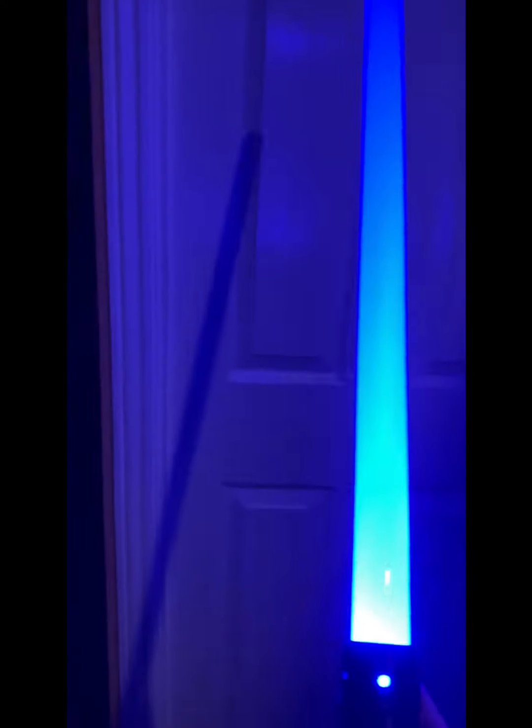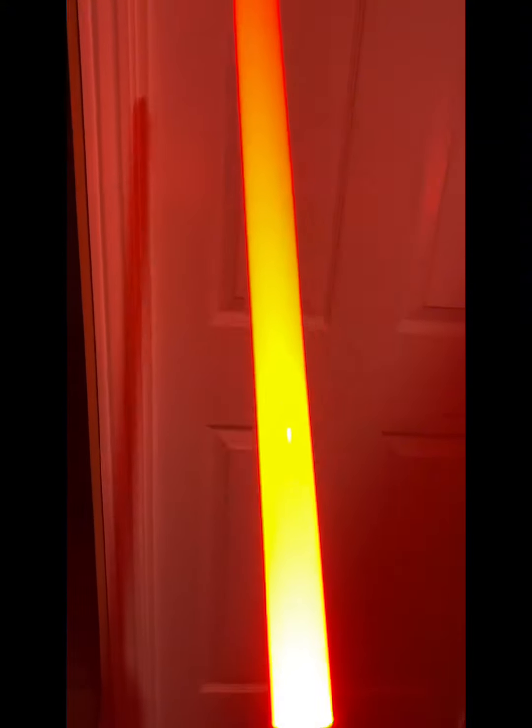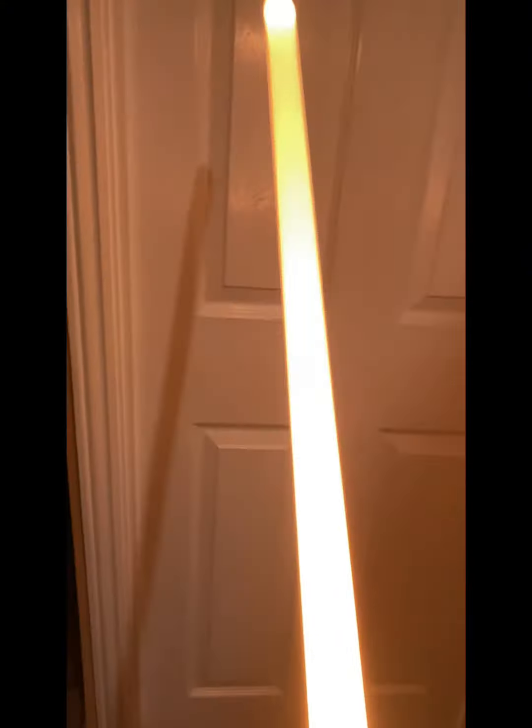It's an overall good lightsaber. The hilt is quite nice, as you can see. There's the sound right there. It's a quite nice lightsaber and it's got a choice of different colors, as you can see here.